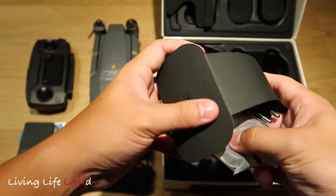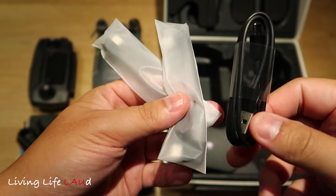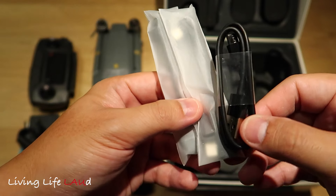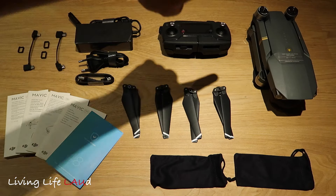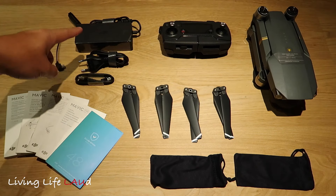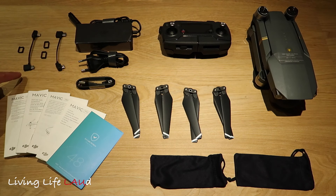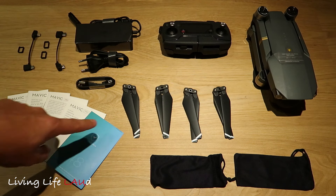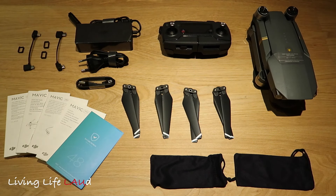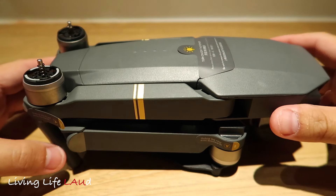Let's see what else we have here. There's a USB cable and these are cables for the remote to connect to your phone or tablet. Just to recap, this is pretty much everything that comes in the box: the drone, the remote, charging cable, USB cable, RC cables, your documents, manuals, and your props. Now we're going to take a super close-up look at each of the components. We start first with the drone.